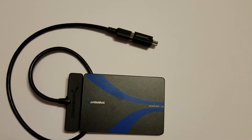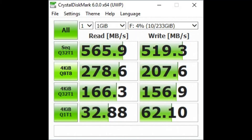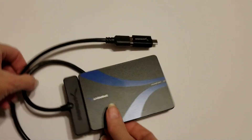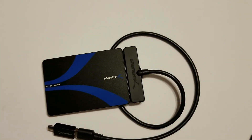I ran the CrystalDiskMark benchmark app on the drive and here are the results. On the right you can see the results on my SanDisk internal drive for comparison. Sequential reading and writing times are almost identical, but the SanDisk did perform better on random reading and writing times.